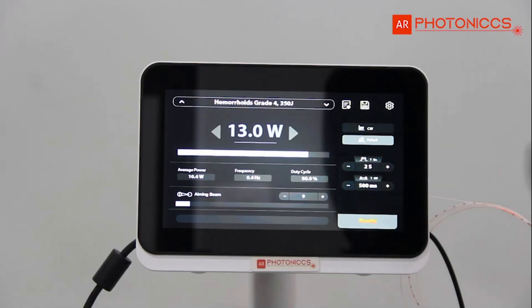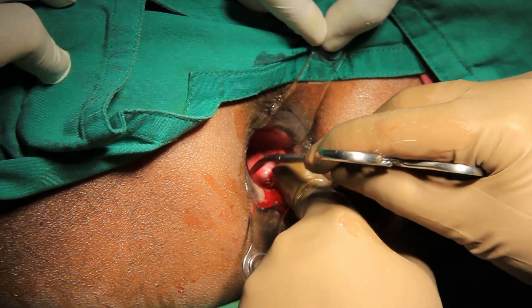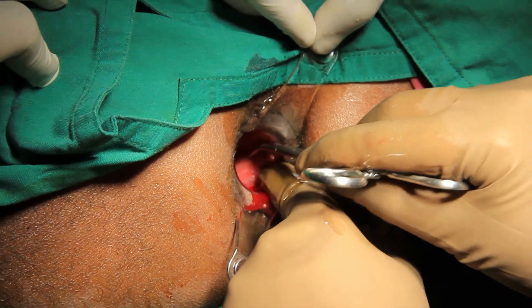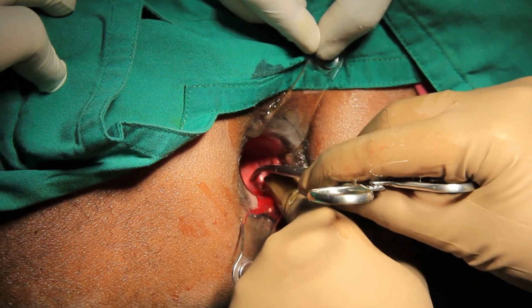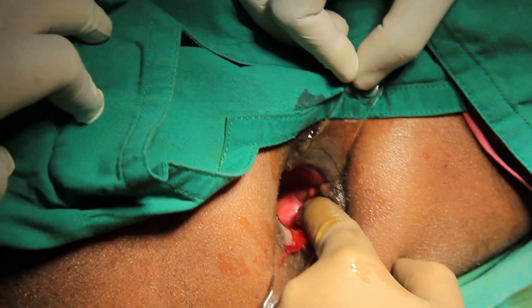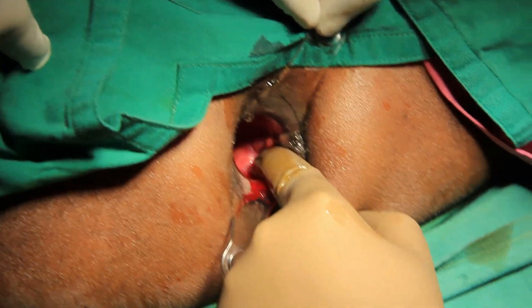This is the setting we use for laser-induced de-arteralization of the hemorrhoids. I shall locate with the help of Doppler each and every artery and obliterate it with the help of laser. The laser is kept at 13-watt setting with 2-second pulse and 500 milliseconds pause.